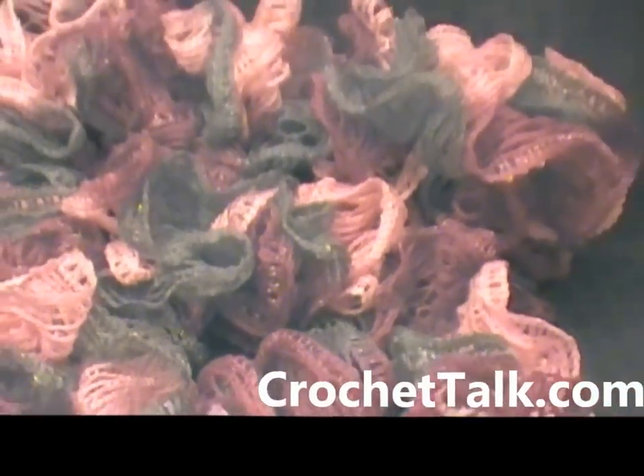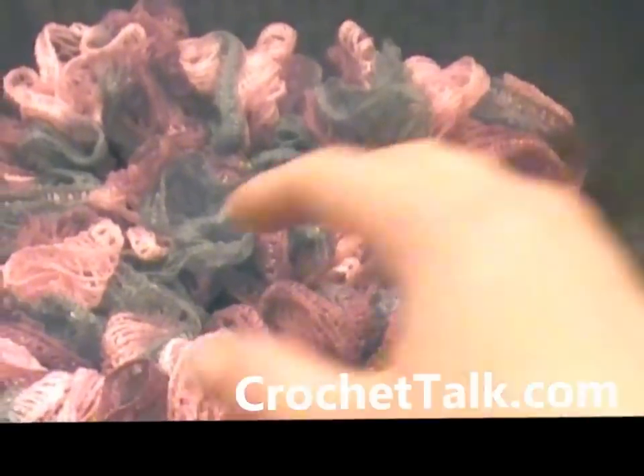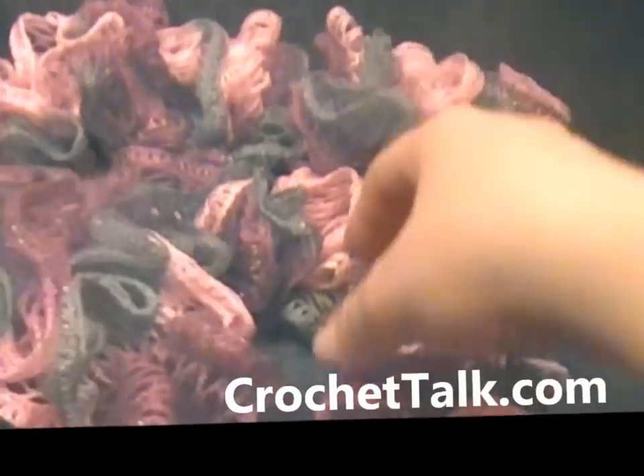Hi, this is Dee with CrochetTalk.com. In this tutorial, I'm going to be showing you how to make this ruffled scarf.